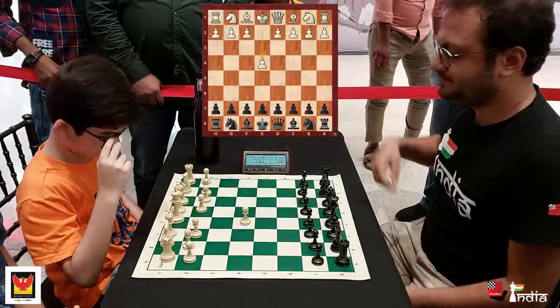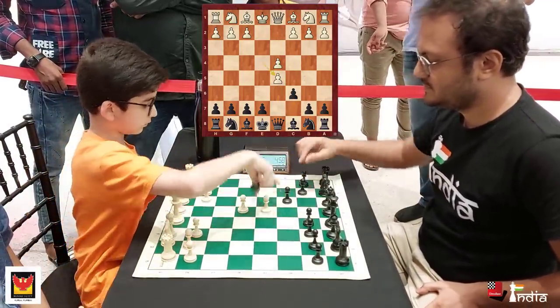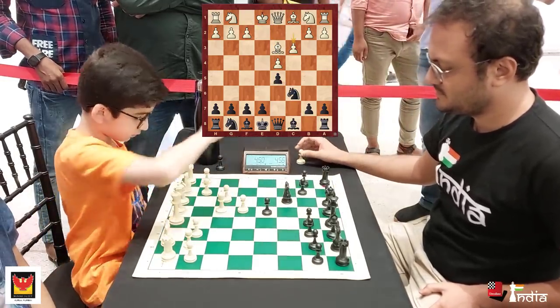He opens the game with 1. e4. I play my favourite Caro-Kann defence on the board. D5, he takes on d5, cxd5. One of the things that I wanted to do in this game was just play my moves quickly.